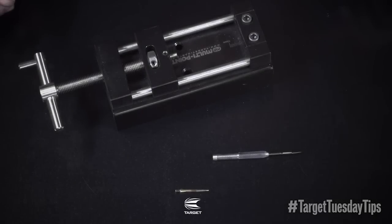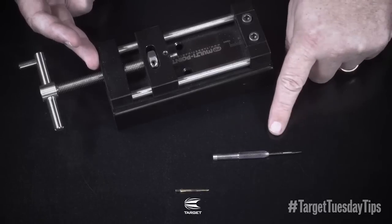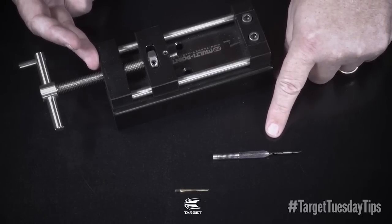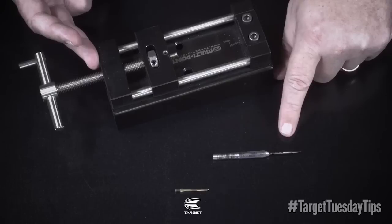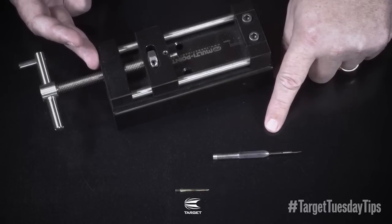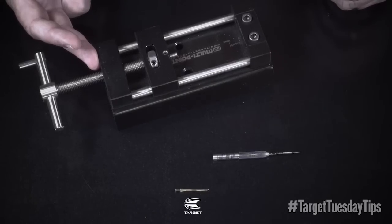This Target Tuesday tip is about how to repoint your darts. In front of me I have our Target multipointer and a RVB 95% barrel fitted with a fire point at the moment. I'm going to show you how to take it out and fit the fire point back in, and also explain other points and processes.